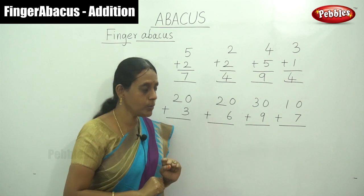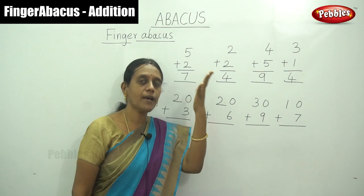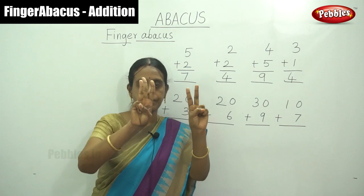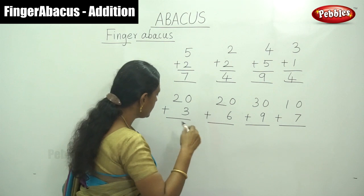First that is 20 — how to show your hand? That is 20. This hand is the 10s hand. So 10, 20. And plus 3. So now the answer — 2, 3 — that is 23. Write the answer, that is 23.